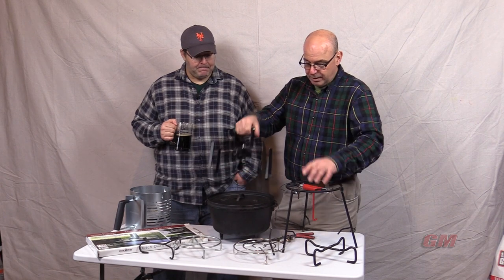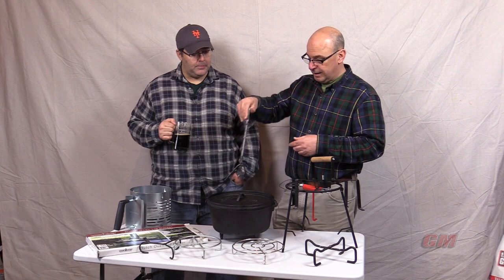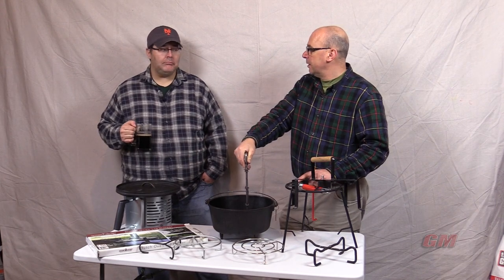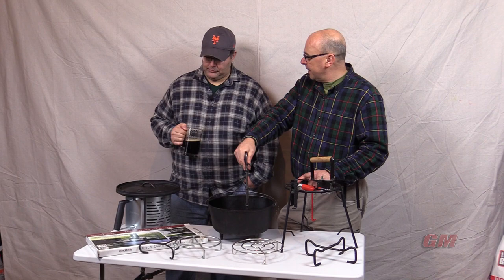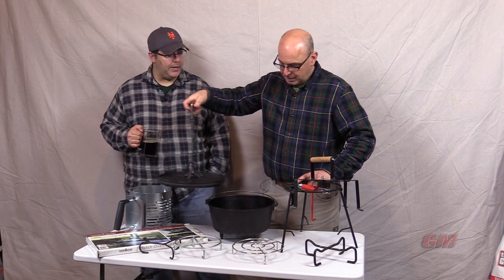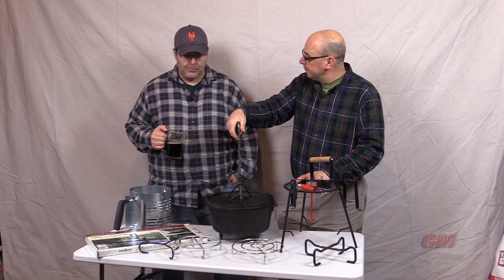One of the other things that we have done in a pinch, or just out of convenience, is take our dutch oven lid and put it on our chimney that we're using. It makes it a little hot — you don't want to leave it there for a long time — but chances are you've got a charcoal chimney right near where you're working. Why not take advantage of it? One less thing to carry around, and it keeps your lid warm.